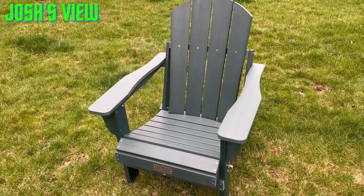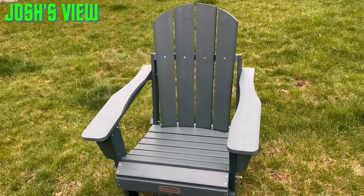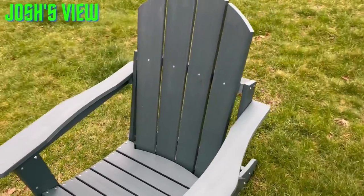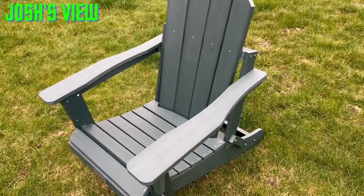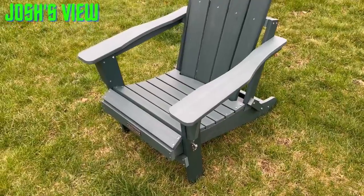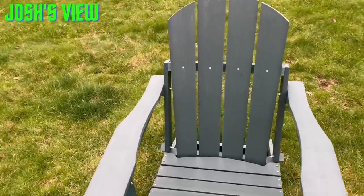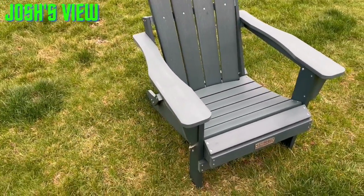It is all-weather, so you can leave it out in the elements — the rain — and it won't get damaged. There is some assembly though, to be honest with you. It will take you maybe half an hour to an hour. Also, some of the holes when you're putting this together are not pre-drilled, so you may have to pre-drill some of them. But overall it is not too difficult to assemble.